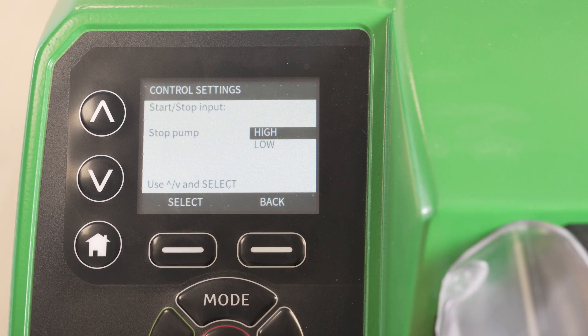Select the required input sense to stop the pump. The input sense refers to the status of the signal required to implement the control action. In this example we're making the selection for control input of stop pump. We change it to low.